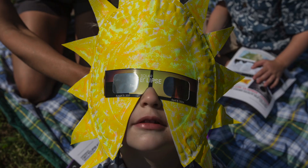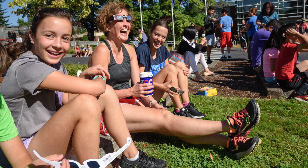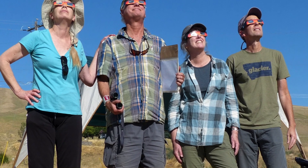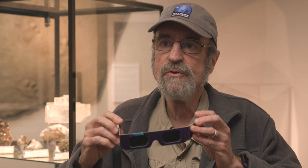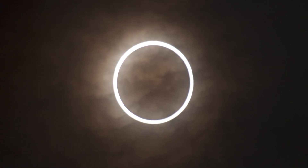Don't use glasses for the entire hour and 15 minutes of the partial phases until the last two minutes before totality — and then you're going to want to have the glasses on the whole time. When things go dark in your eclipse glasses, you take them off and observe the Sun's beautiful outer atmosphere called its corona.